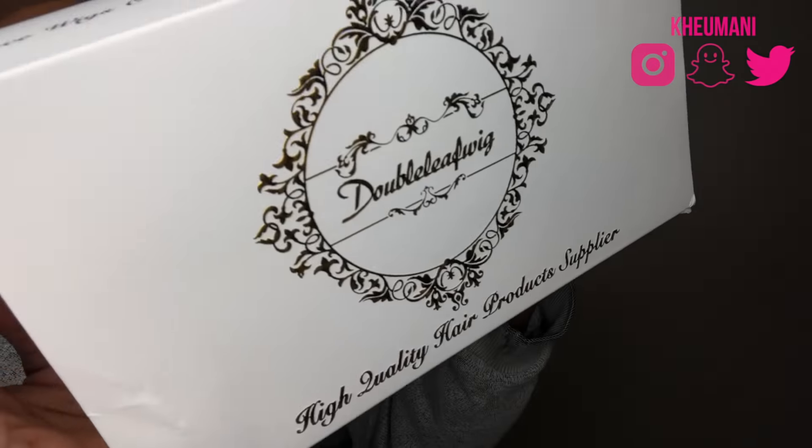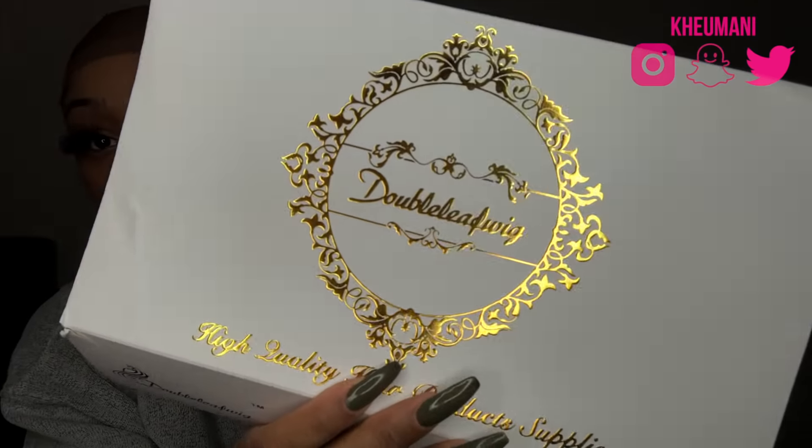Okay, so this wig is from — I think it says Double Leaf Wigs. Love the packaging, super cute, gold, looks very fancy, looks very rich. I like both of those things.